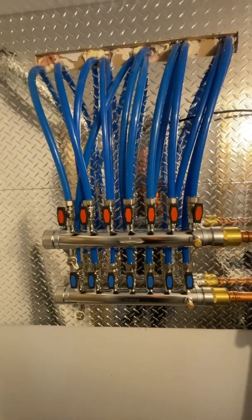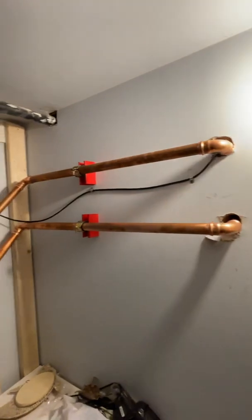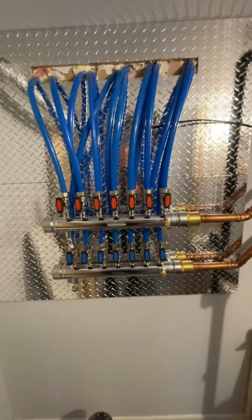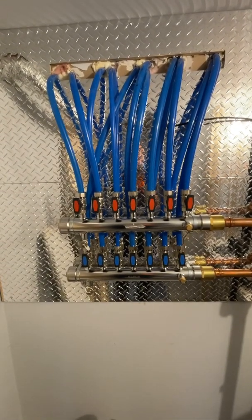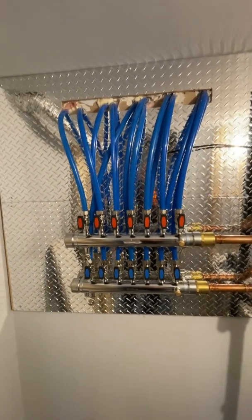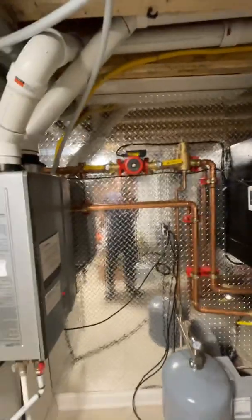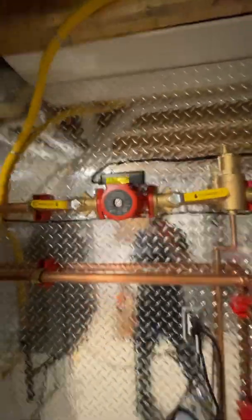And if you size everything accordingly — in this case it's the proper size, inch and a quarter — and the manifold does not restrict flow at all, then you can get away with a simpler, more affordable system and you will get the job done. You need the right components and the right pump that can push all that.